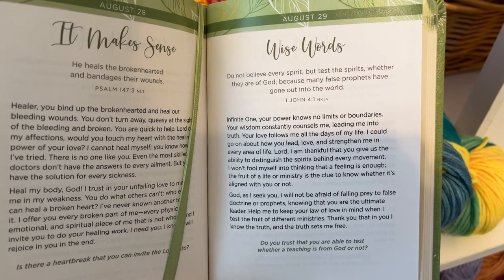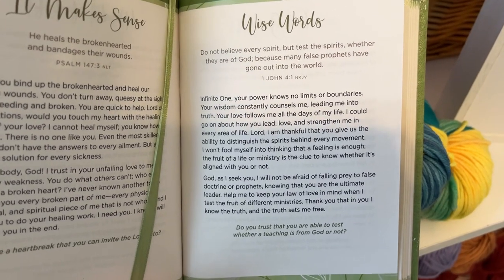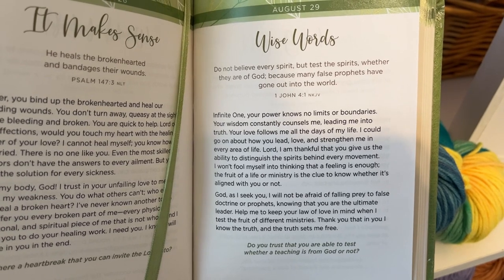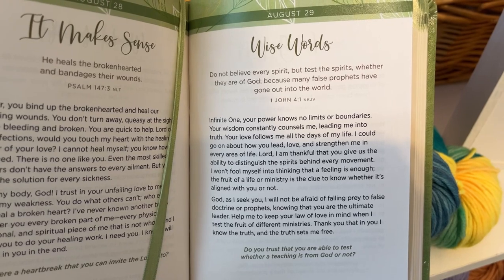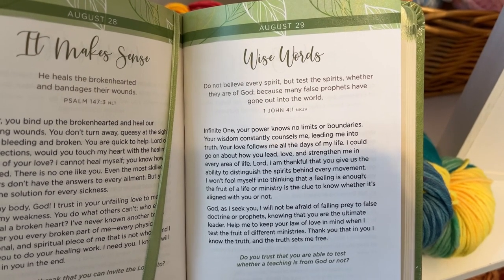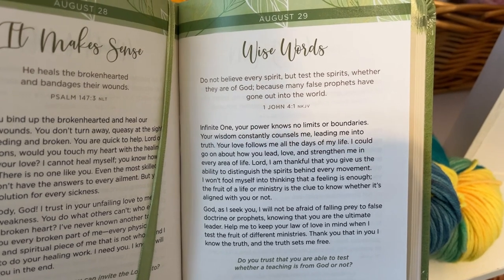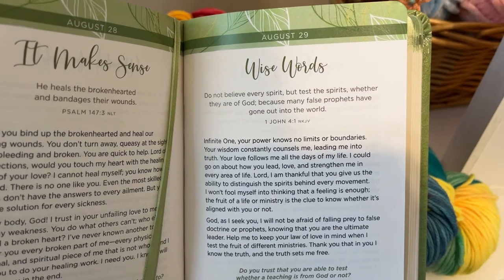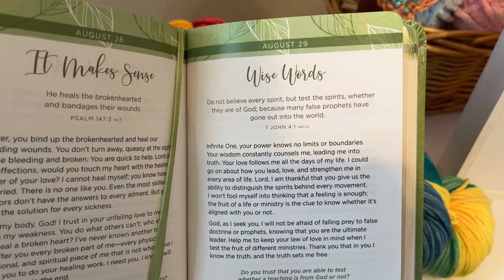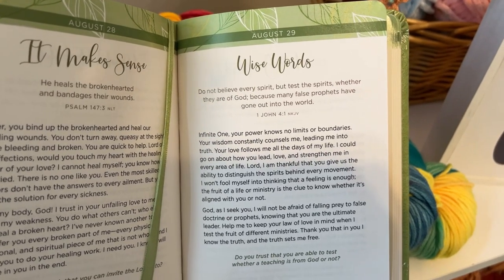Wise words: 'Do not believe every spirit, but test the spirits, whether they are of God, because many false prophets have gone out into the world.' That's 1 John 4:1. Infinite One, your power knows no limits or boundaries. Your wisdom leads me into truth, your love follows me all the days of my life. Lord, I am thankful that you give us the ability to distinguish the spirits behind every movement. I won't fool myself into thinking that a feeling is enough — the fruit of a life or ministry is the clue to know whether it's aligned with you or not. God, as I seek you, I will not be afraid of falling prey to false doctrine or prophets. Help me to keep your law of love in mind when I test the fruit of different ministries. Thank you that in you I know the truth, and the truth sets me free. Do you trust that you are able to test whether a teaching is from God or not? This was a really good one — wise words.